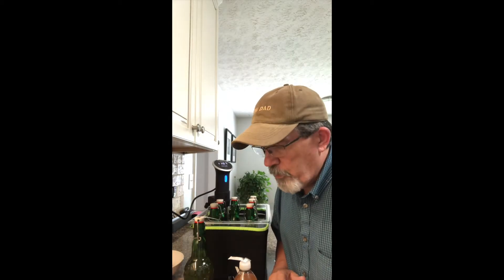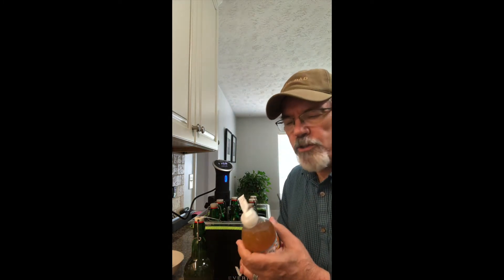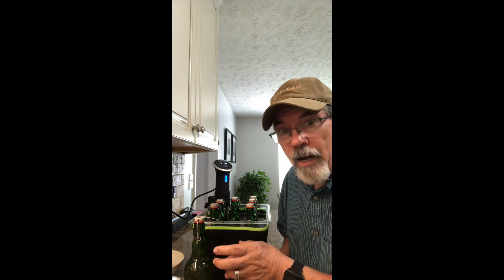My mango passion fruit kombucha has been carbonating for almost two days — about a day and a half — and this thing is as tight as you want it to get. Normally I would just put it in the refrigerator to slow down the carbonation, but I've noticed that if I leave it in there too long, the carbonation will still keep going even though it's slowed down dramatically, and sometimes I end up with bottles that are over-carbonated when I open them.